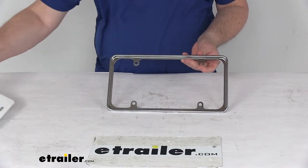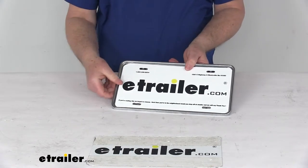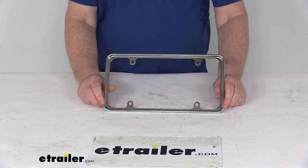I happen to take one of our company license plate frames here, and you can see it'll just sit right in there. This is designed to fit all standard 6-inch by 12-inch novelty and regular license plates.